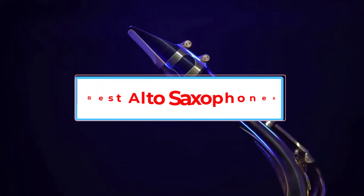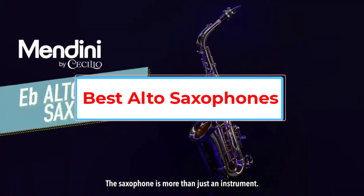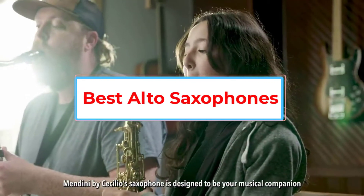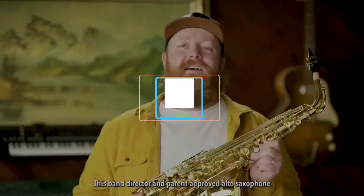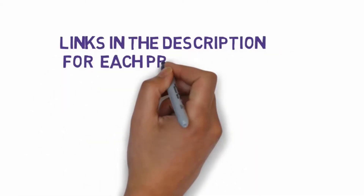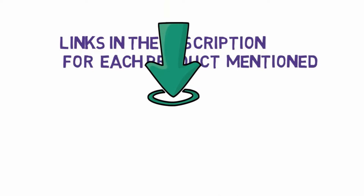Are you looking for the best alto saxophones? In this video we will look at some of the 5 best saxophones on the market. Before we get started, we have included links in the description, so make sure you check those out to see which one is in your budget range.